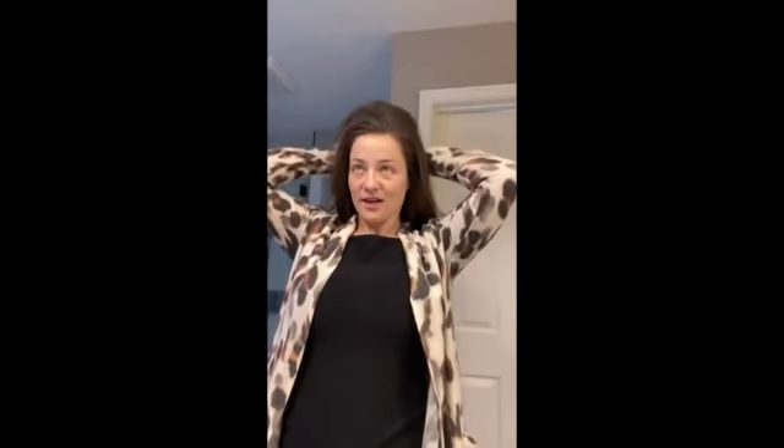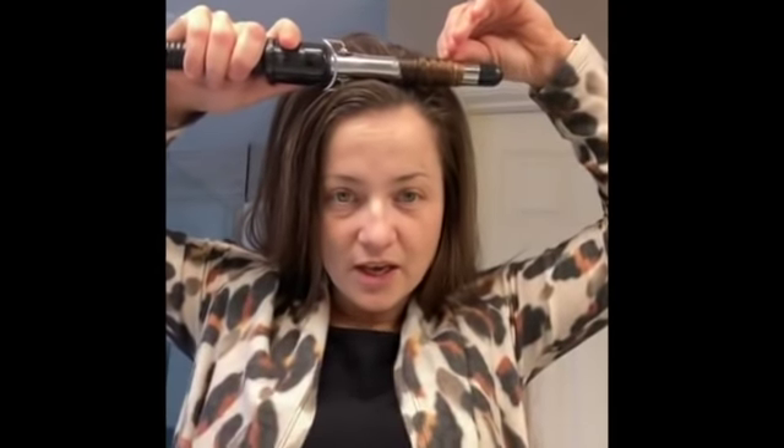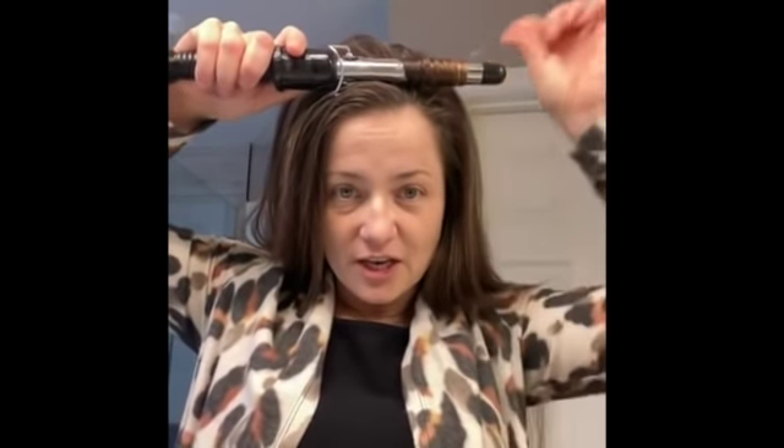I've done a little backcombing and gotten it kind of up where I want it. I'm going to use some TRESemmé hairspray to give it a little firm bump up there, and then I'm going to start taking a few pieces here and curling them. I take a piece from where my part is and I'm going to use a three-quarter barrel curling iron — my favorite Conair curling iron — and just wrap it around like this. My goal is to create a couple of distinguished curls that are going to add some texture to the top of my head.